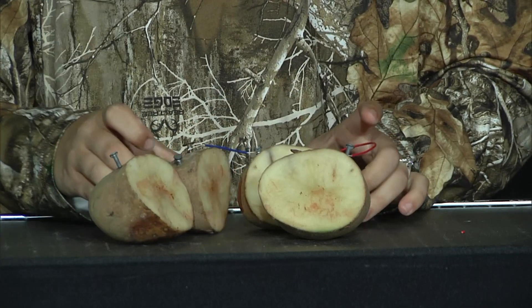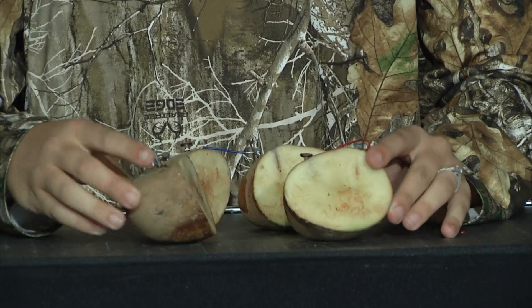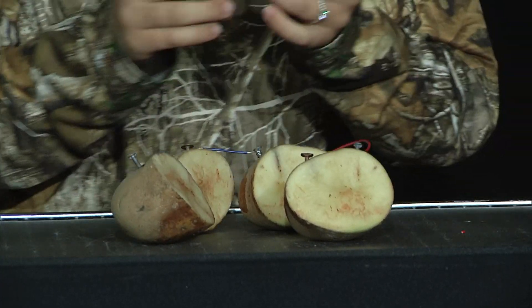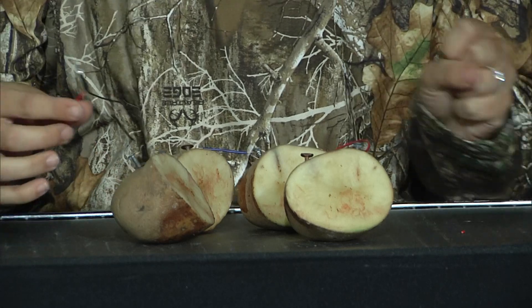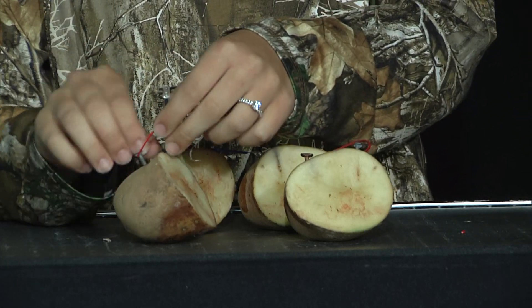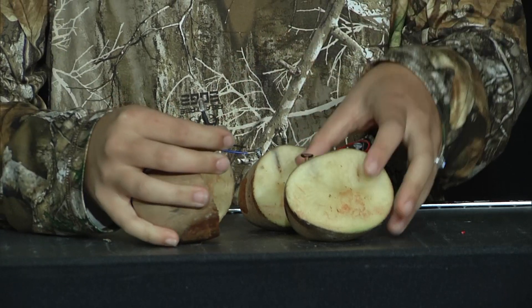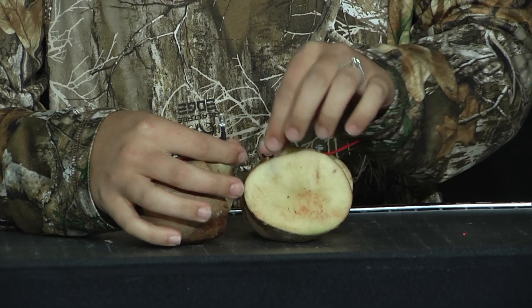You'll go all the way around the potato like that. Then for your last part, you're going to take your small little light bulb, just like this one, and you're going to wrap it around each part — one zinc nail and one copper nail. Then what happens? Well, let me show you.